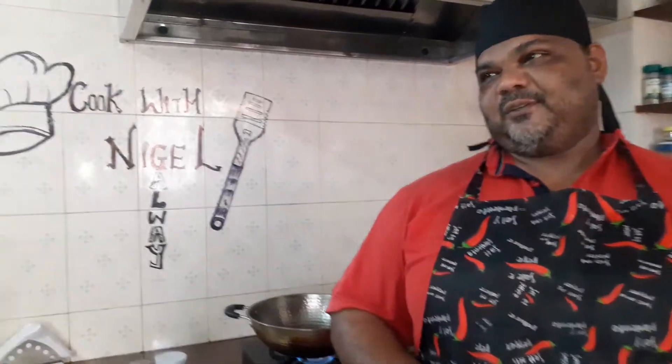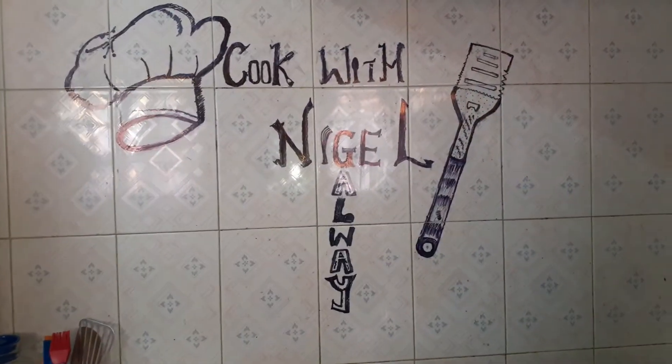Hello everyone, welcome to Cook with Nigel. I'm here to do a chicken jungle roast, or chatty roast you could call it, with very simple ingredients.